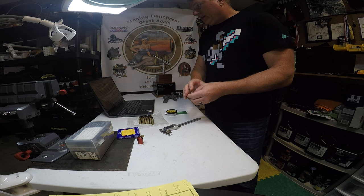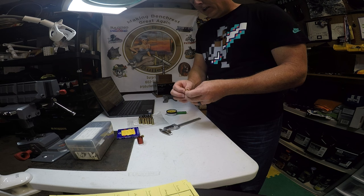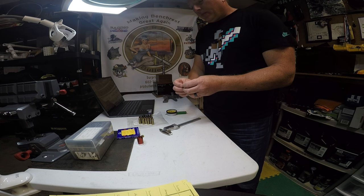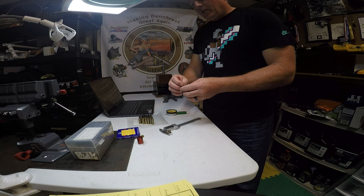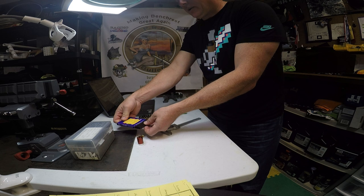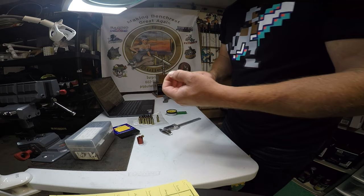For seating variation, different depths of seating produce different levels of precision. If you seat the primer really shallow, almost flush with the case head, you get a lot of flyers and poor precision. As you go deeper, there's a sweet spot — my data showed that was somewhere around 7 to 9 thousandths depth, assuming a certain pocket depth. The main factor I found in precision was how much you're compressing the anvil — the piece of the primer that sticks out of the cup.